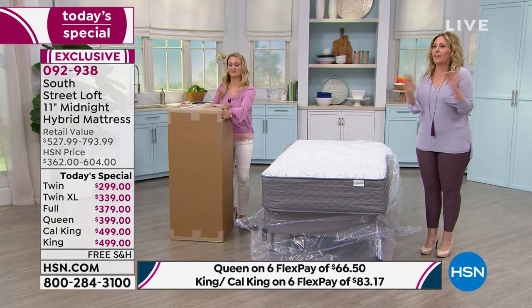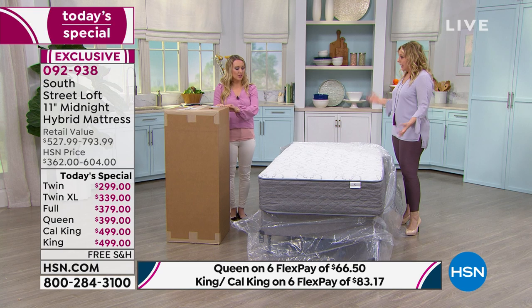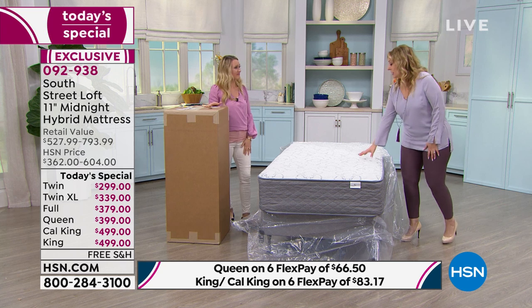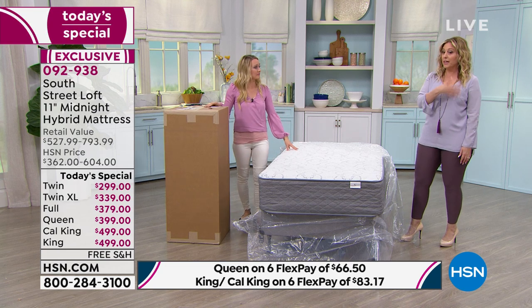This is the easiest, least expensive mattress we've ever presented and also the highest quality, most comfortable — really for everybody. It's the newest technology in the industry. It comes in a box that's smaller than we are. I've sold mattresses here at HSN that were more expensive and could not go on an adjustable bed. That's another big deal.